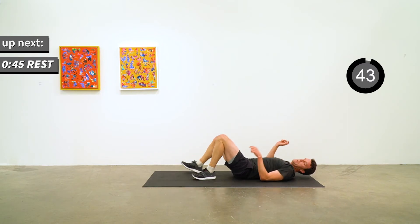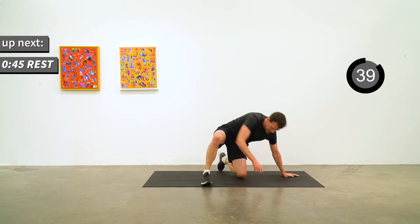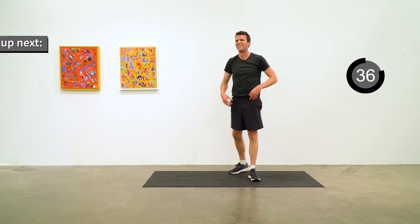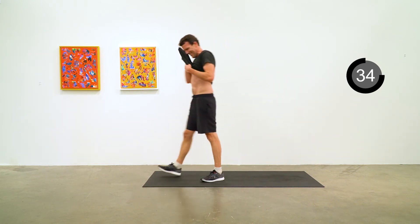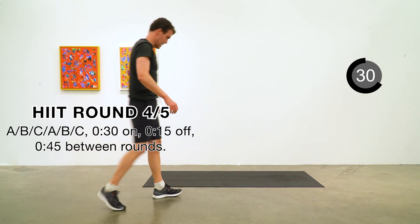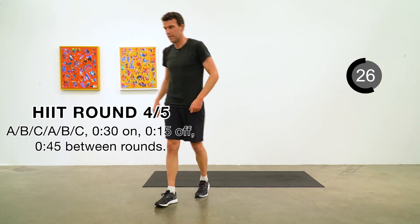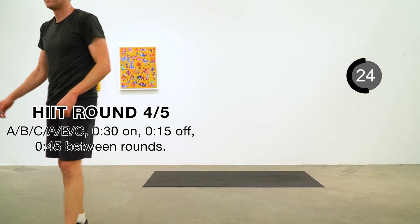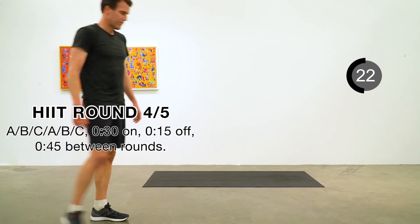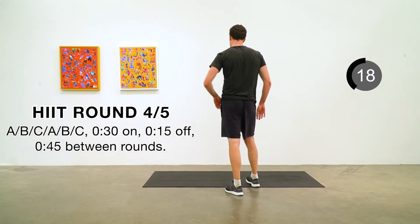45 second rest — take this opportunity to get a little water if you like, just make sure you keep moving around. Tempting to just lie on the mat, but that's not a good idea. Getting ready for round four — our unpleasant A exercise is going to be the star jump.